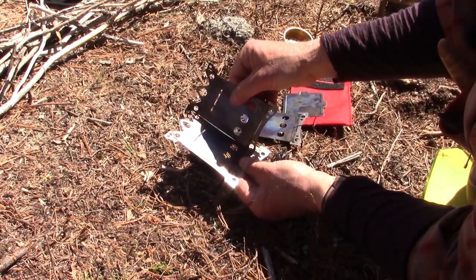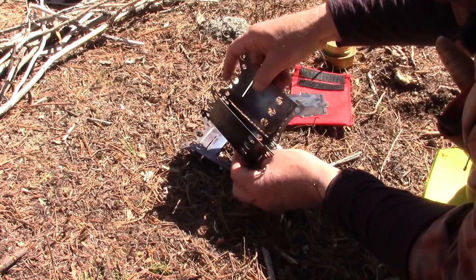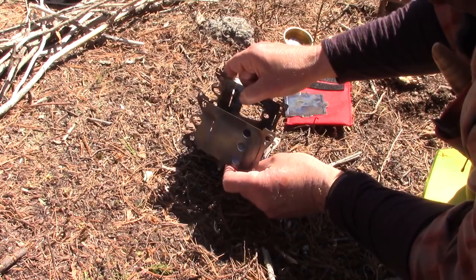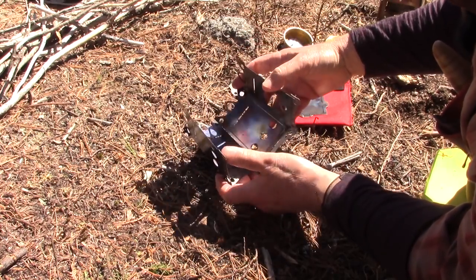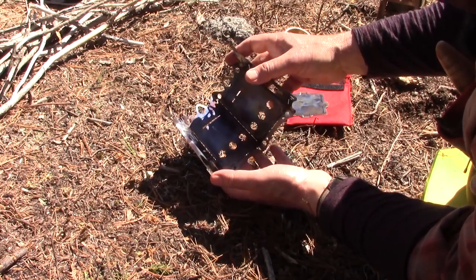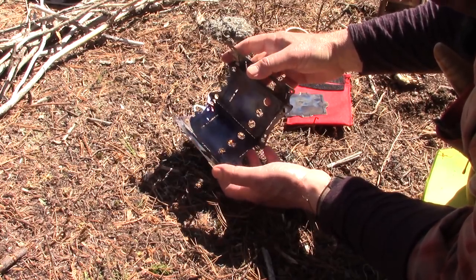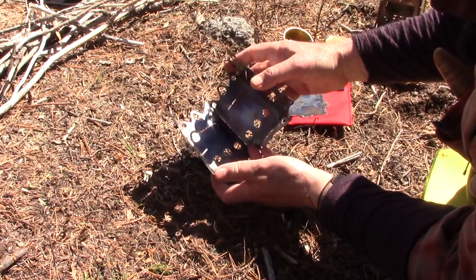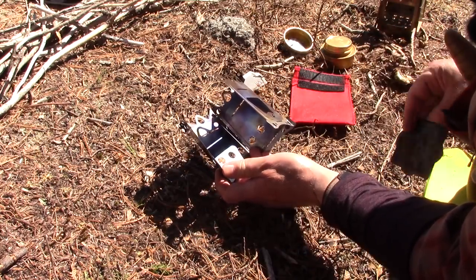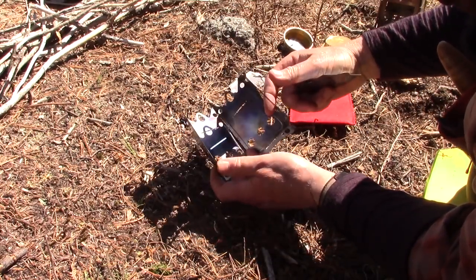Let's put the four sides together — they just hook in from the top. Now, this is very thin, very lightweight titanium, and as a result it's not flimsy by any means. It's actually a very strong design, but it's very flexible as a result of being so thin. So sometimes it can be a little tricky to get together. You may need a little bit of practice — just stay with it, you'll get the trick. I have the four sides holding together.